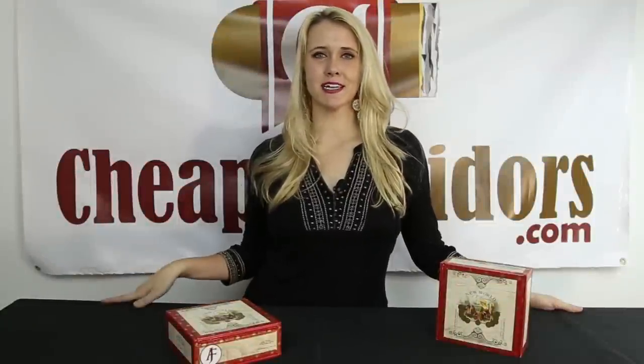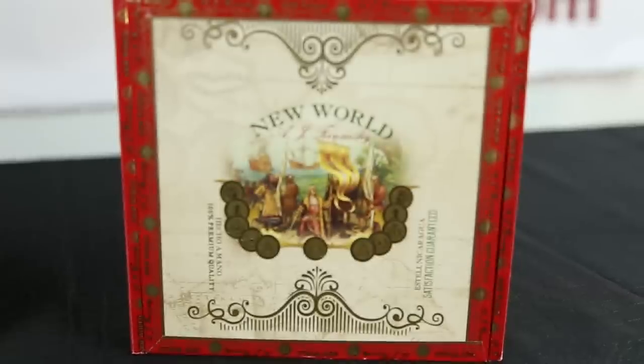Hi, I'm Stephanie with Cheaphumidors.com, and today we're going to be doing an unboxing of The New World by AJ Fernandez.